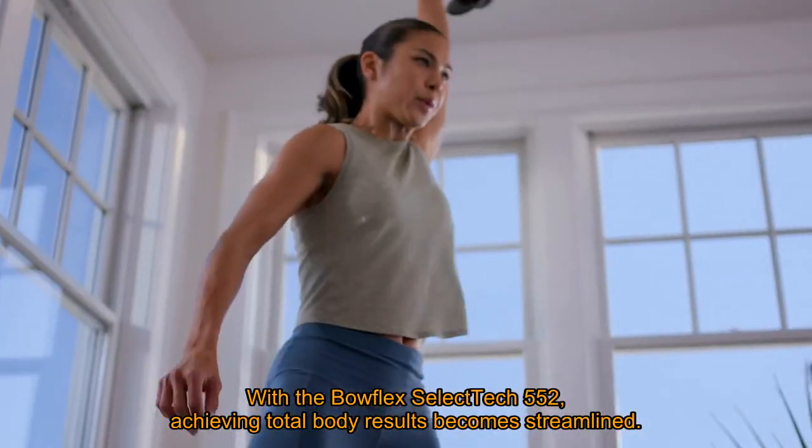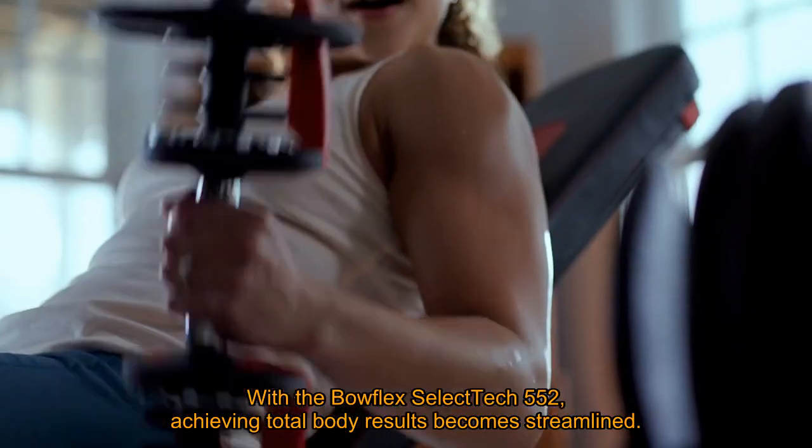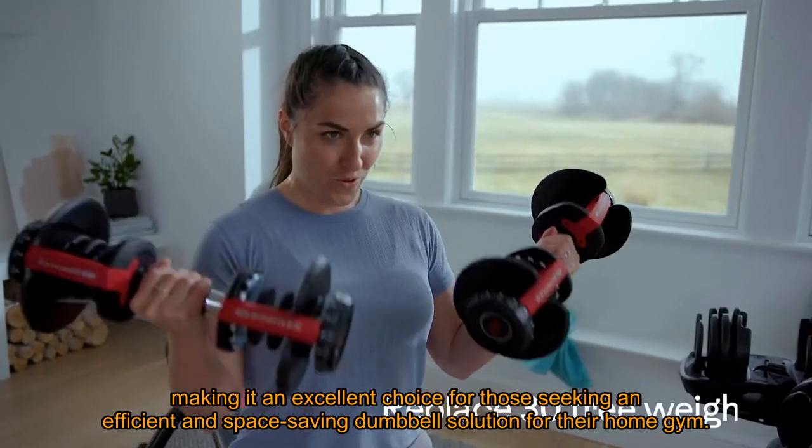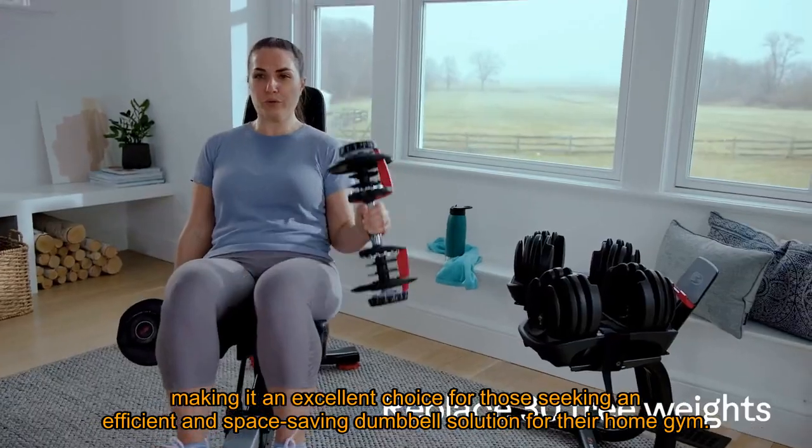With the Bowflex SelectTech 552, achieving total body results becomes streamlined, making it an excellent choice for those seeking an efficient and space-saving dumbbell solution for their home gym.